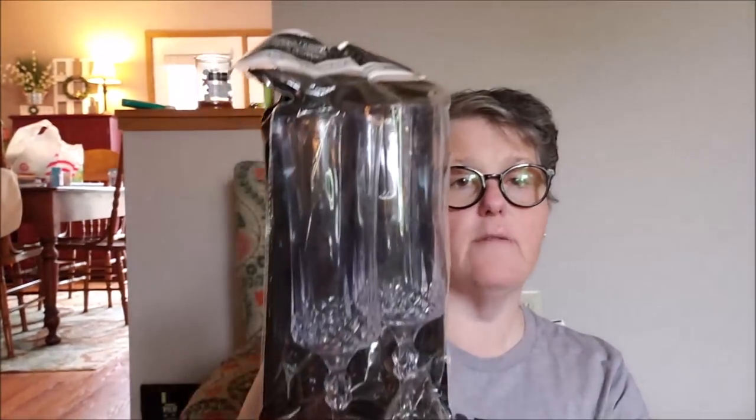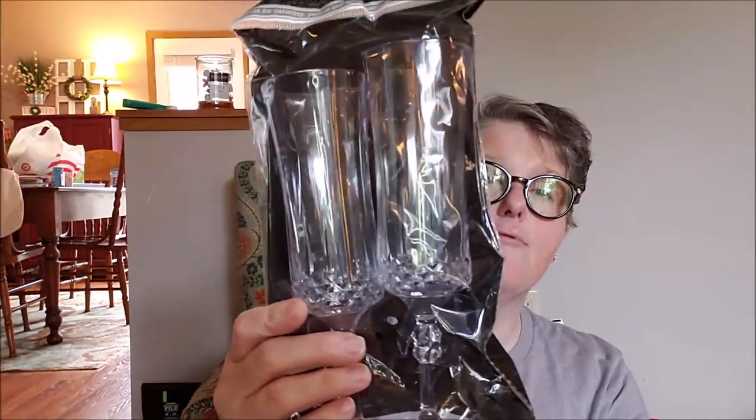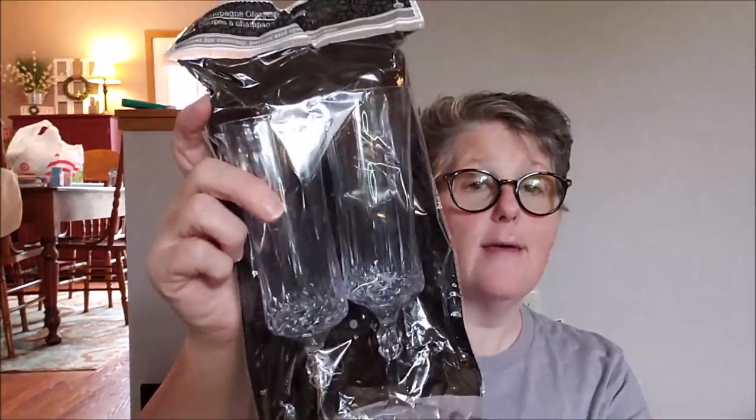For a little celebration I have coming up, I grabbed some of these champagne flutes. These are plastic, but I love them — and it's not like I'm drinking champagne anyway. So I grabbed some champagne flutes.